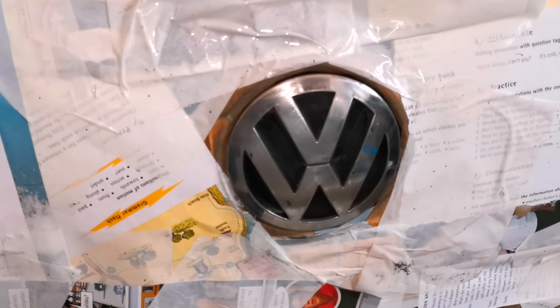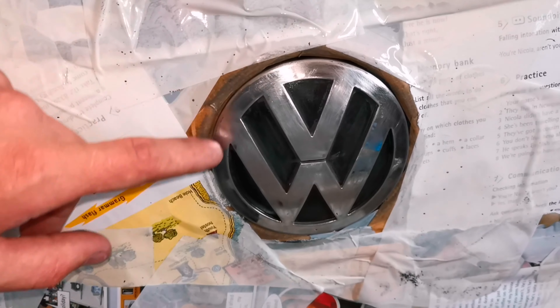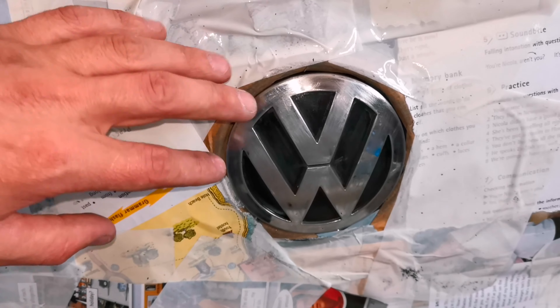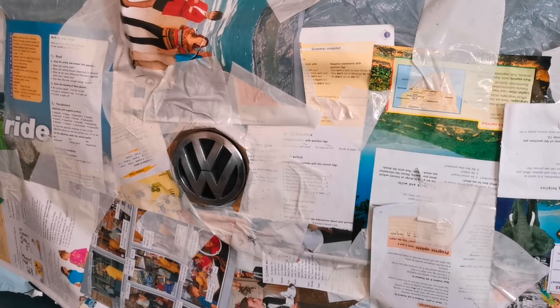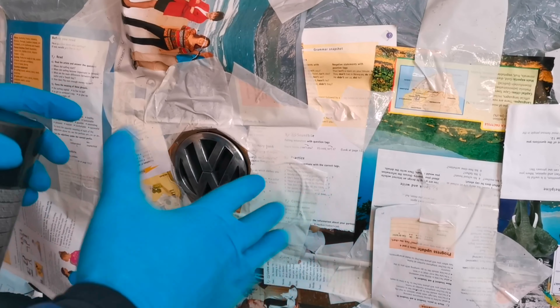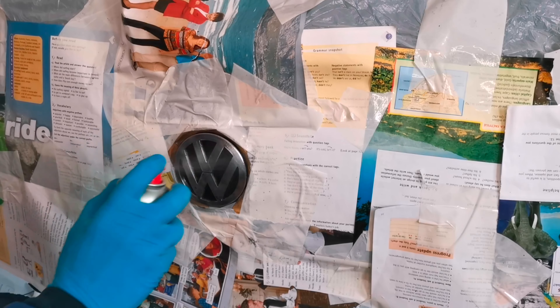As you can see I already used sandpaper and the tape around the emblem. You also have to do this because you don't want the rest of the car to be painted. After that I used a lot of papers. First, you have to clean the surface — don't forget to put on your gloves. I am using brake cleaner in order to clean the surface.